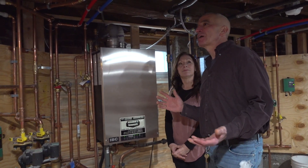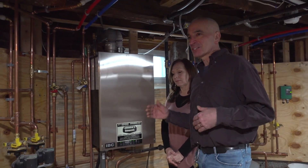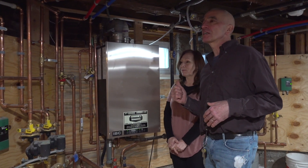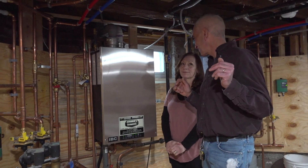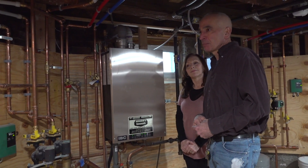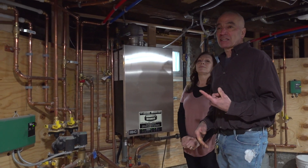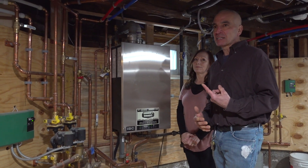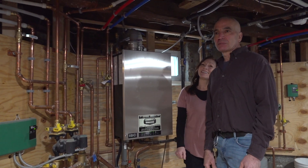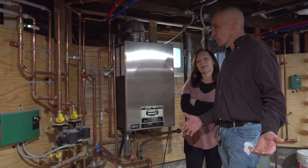One of the themes about remodeling this house — which was built in 1915 — is bringing this 20th-century baby into the 21st century. That's something I've always said and I'm proud of. This is really the heart of it — the operation center — this is where it all happens with the heating system and hot water. It's a modern, 21st-century system that is efficient and is going to save us a bundle of money. We used to pay some pretty high heating bills and weren't getting good delivery from the steam radiators.